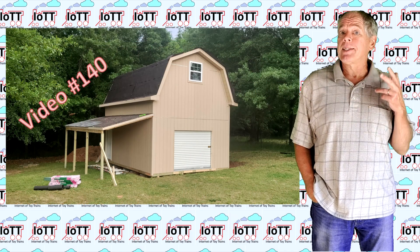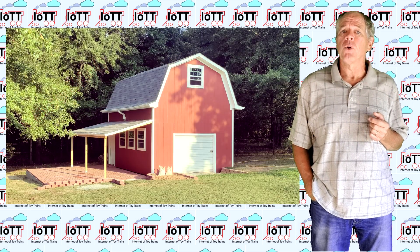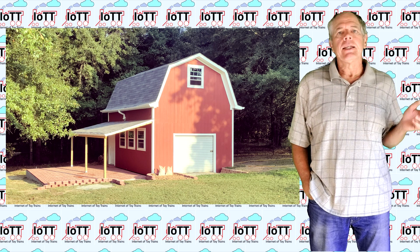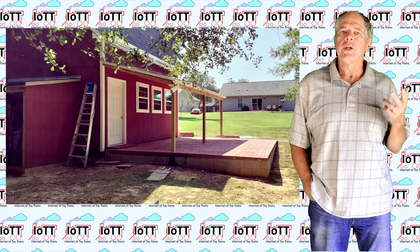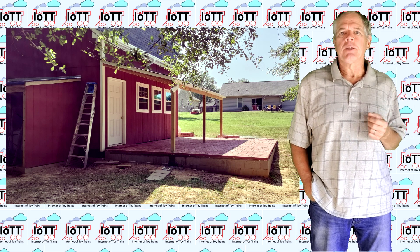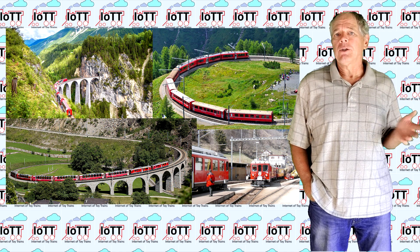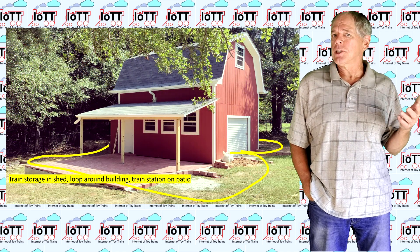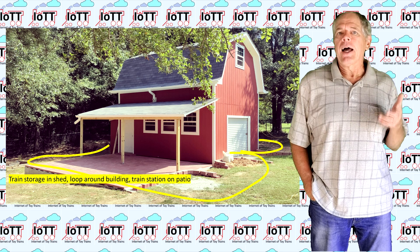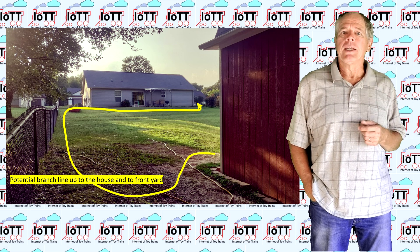Over the last three months I spent a lot of time working on the shared building I briefly showed in video number 140, and I am pretty happy that the project is almost completed on the outside. There is still a lot of work to do to finish the inside of the shed. In and around the shed building I plan to build my garden railroad with some Switzerland-inspired bridges and tunnels and of course some train stations. I'll first do a simple loop and train storage tracks inside the building, but later I hope to branch out and lay track around the shed and up the hill to the house and possibly even to the front yard.